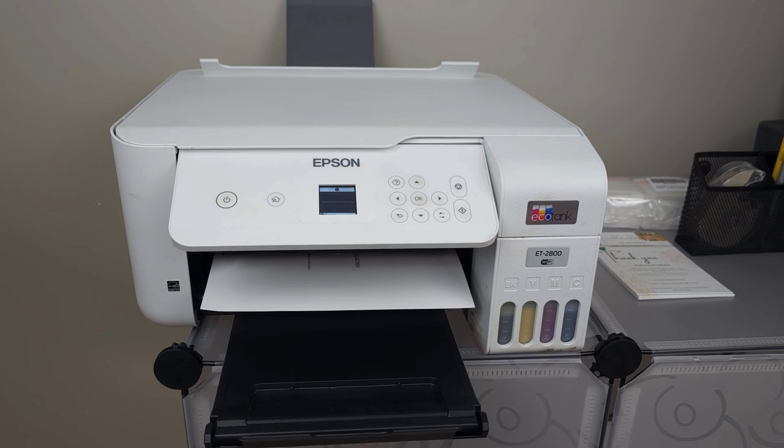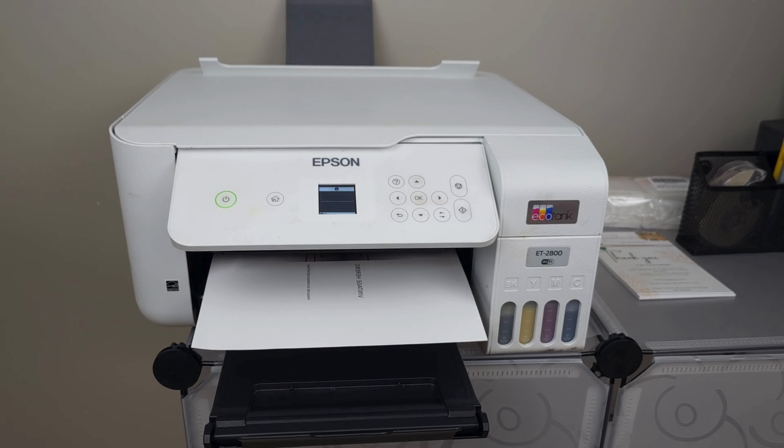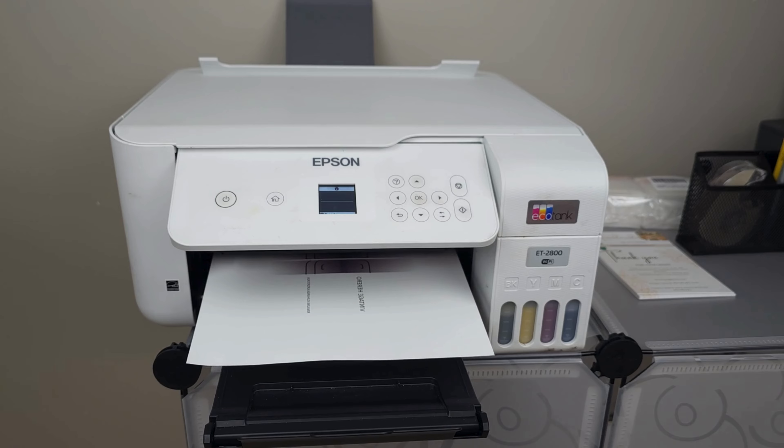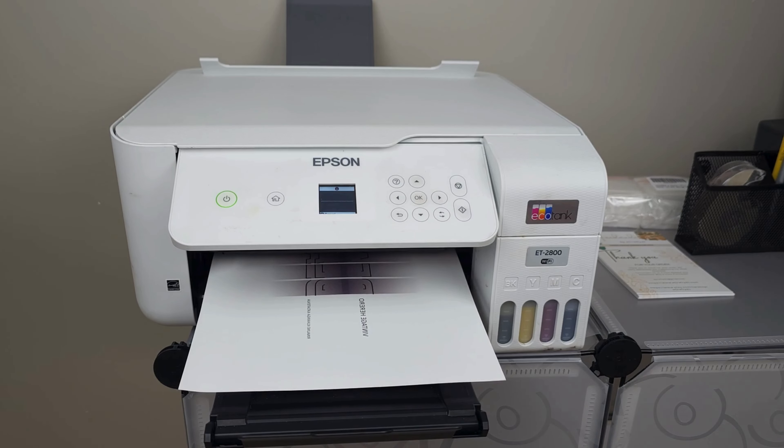Now let's talk sublimation — the secret source for vibrant, lasting prints. We've got our trusty Epson EcoTank printer, specifically the ET2800. We've given it a makeover by swapping out regular ink for sublimation ink. But that's not all — we're not using just any paper. For sublimation, you need the A-sub sublimation paper; regular paper won't cut it. Here's a crucial pro tip: when printing your sublimation masterpiece, always go for the mirror effect. When it hits the heat press and bonds with your material, it'll come out in all its glory just the way you designed it. Quick recap: Epson EcoTank with sublimation ink, A-sub sublimation paper, and always mirror your design for that picture-perfect finish.